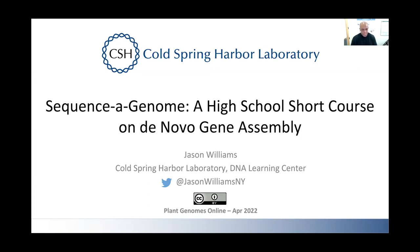Thank you for the opportunity to present this. This is going to be a talk on some of the educational components of working with genomics. I'm going to talk about a short course we developed called Sequence of Genome, and it's on de novo genome assembly.